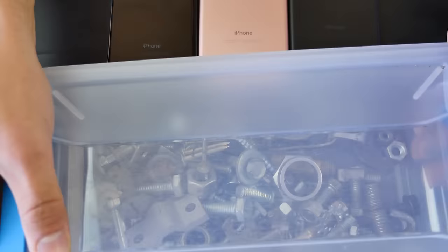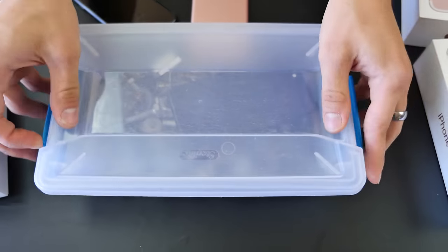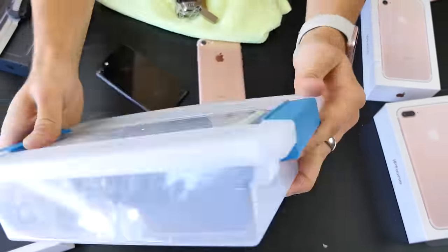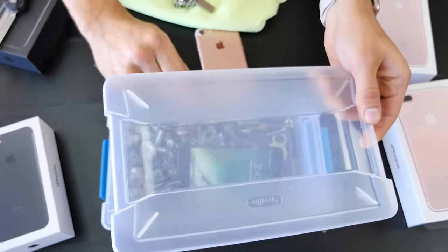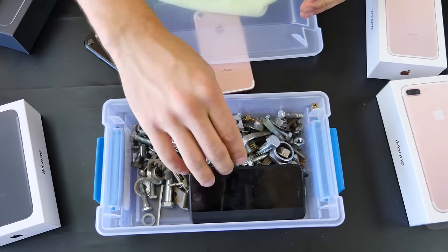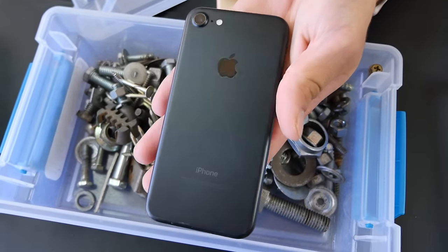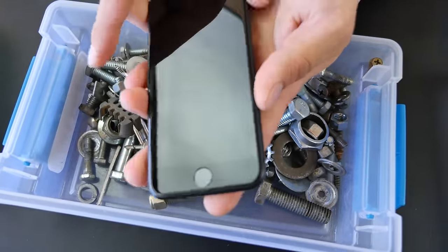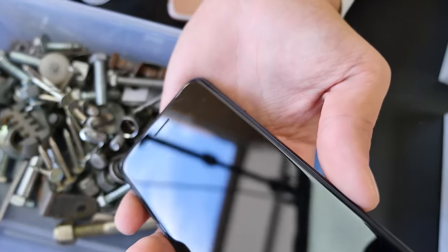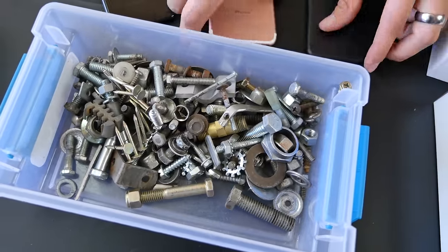The last test — I wanted to throw each iPhone in a little bucket of nuts and bolts and see how it responds. Starting with the matte black and rose gold. On the front of the display, actually not too bad — not seeing much at all. There are a few very light scuffs up top, very hard to see, but they're definitely there. On the back I'm very surprised — there's not much.